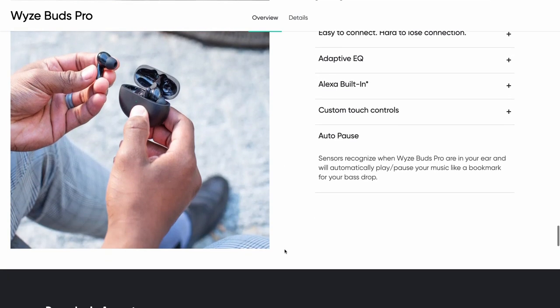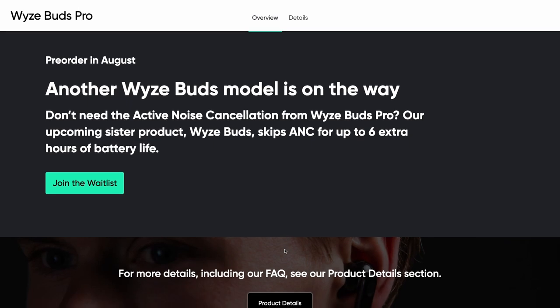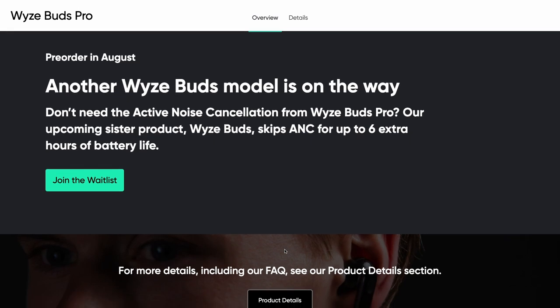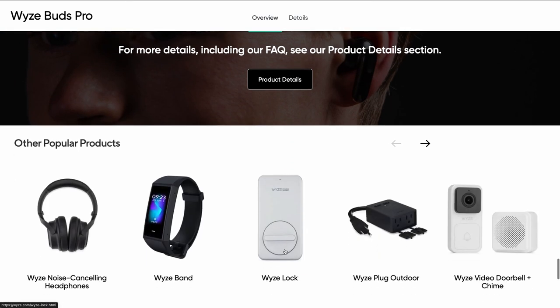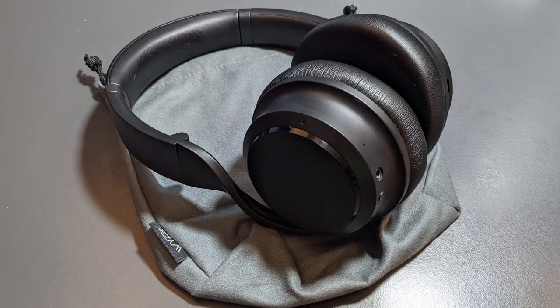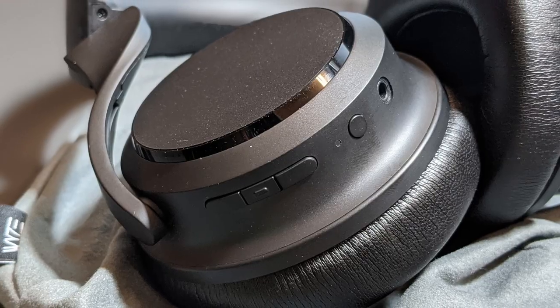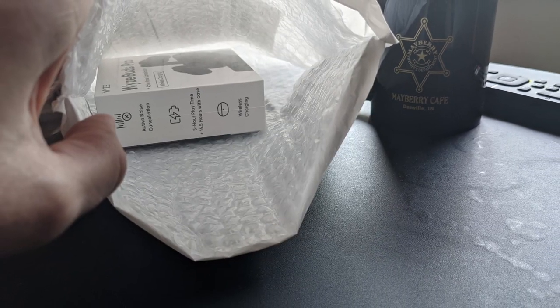Auto-Pause allows sensors to recognize when the Wyze Buds Pro are in your ear and will automatically play or pause when you take them out. If you don't like active noise cancellation, Wyze Buds will have another model on the way. I was also a Wyze Headphones backer — if you're interested, check out the link in the video description below for my review of the Wyze Headphones.